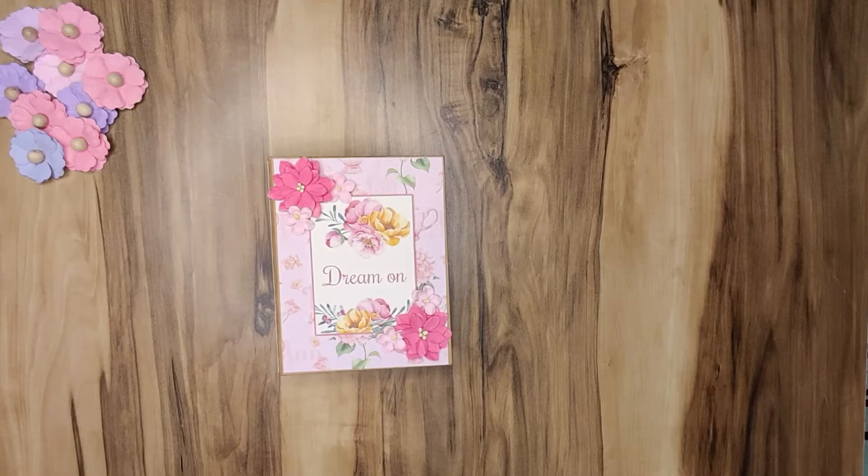Hi guys, this is Amita from Ami's Paper Passion. Today I'm here with a small, very fast project that you can give to anyone as a last-minute gift. It comes together very quickly and you can use all your different paper packs in combination. It's a very cute project — this is the endless mini album. I've done one before, and it is based on a tutorial by Rosa Kelly.